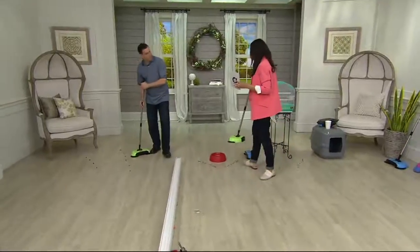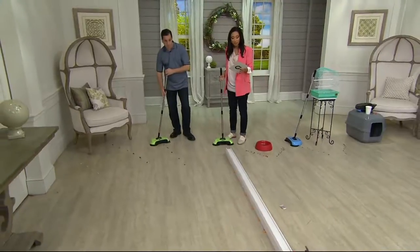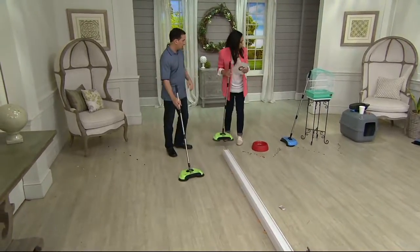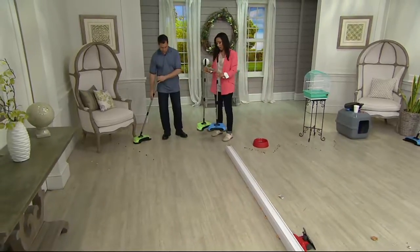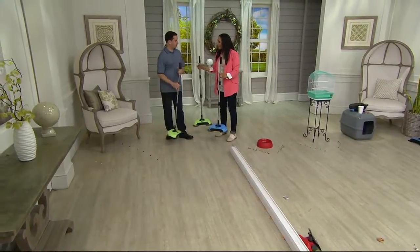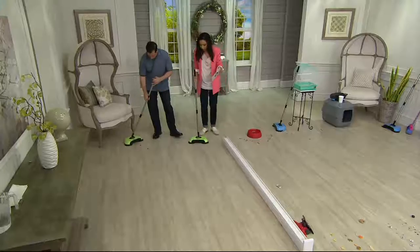Here at QVC we have sold over 80,000 of these and today we've got it in blue and apple green. I'll show you the blue right here. Here's your blue option — two colors. And the inventor, John Iside, joins us this morning. John, so what exactly is Easy Edge?